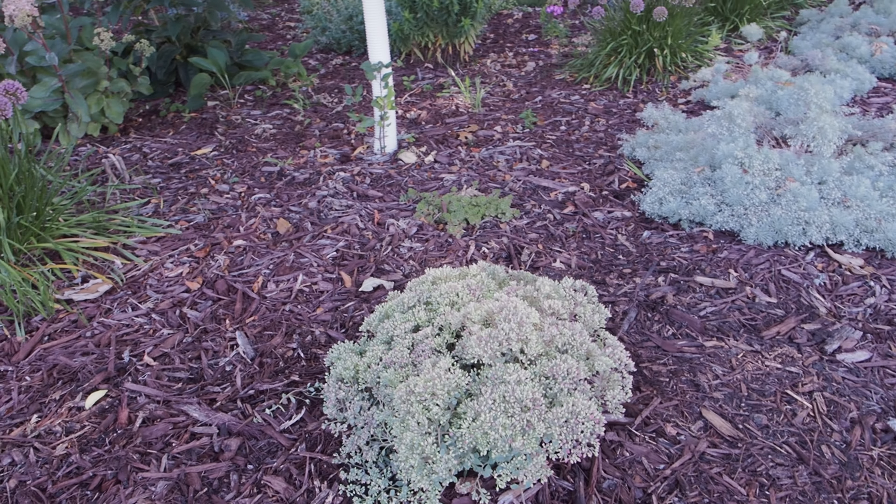Here is the meadow blazing star liatris — I have some staked up since it's growing a little sideways, but I kind of like how it looks. It's really cool next to the agastache as well, kind of wild everywhere. It's already been going for weeks — it's a long bloomer. From the other angle you can see the feathery blooms next to the agastache. It's so pretty and it's a great native plant. If you can't find it at your local garden center, try a garden center that specializes in native plants.